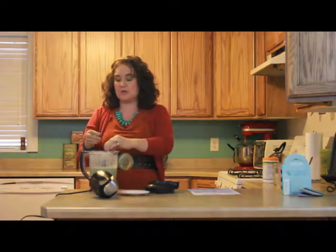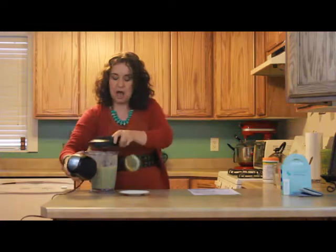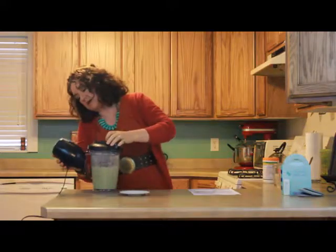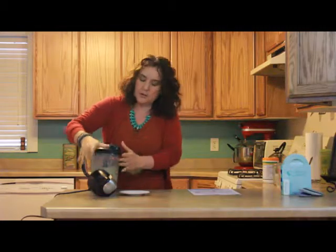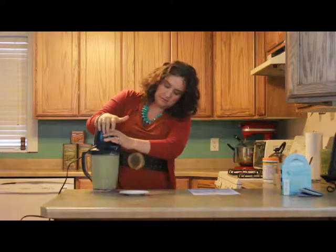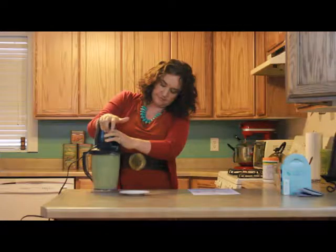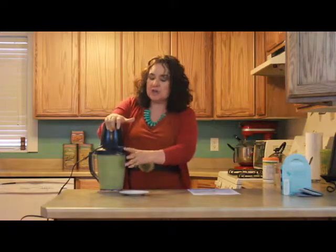And just for fun, I am going to add one drop of orange oil in here as well, because I just think it will make it taste yummier. And that is on your recipe as optional, the orange oil. You want to blend this up really, really good, otherwise you're going to end up with chunks of grapefruit and chunks of dates.